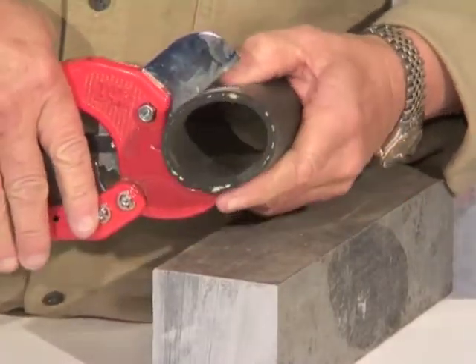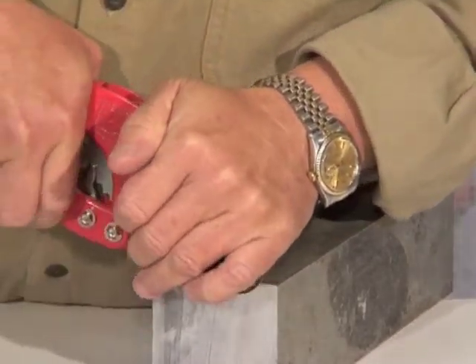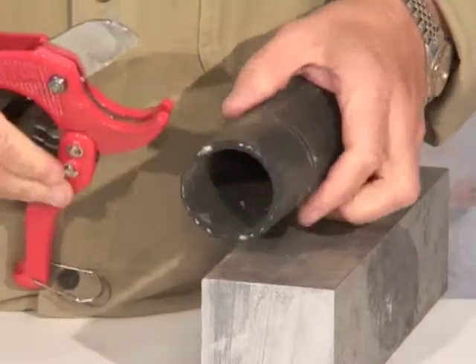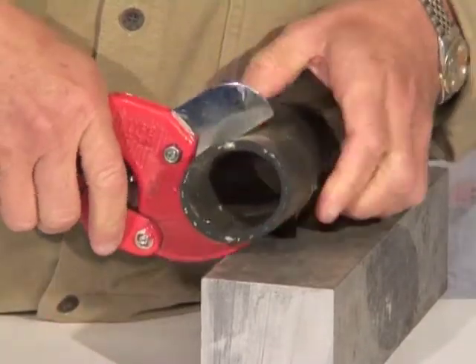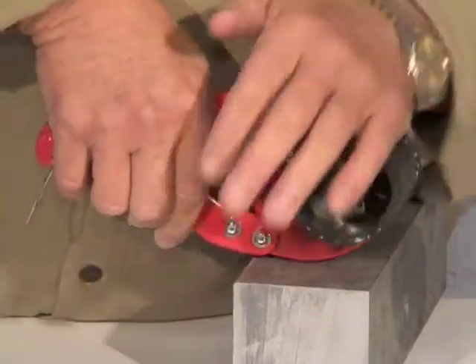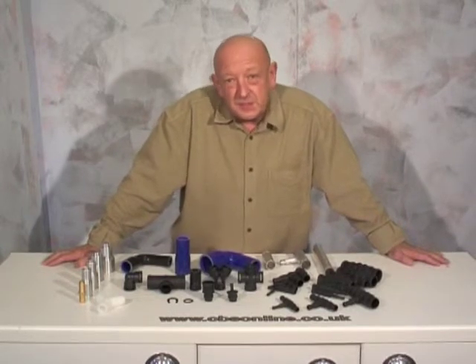You can even cut larger hoses using a similar method. Open the blades as wide as you can, push the cutter onto the hose, and compress the blades together with your left hand while ratcheting with your right. Put it on the bench and press down on the blades, keep pressing while you're cutting through. Then ratchet, open the blade, and take a second cut — and there you go, you're through.